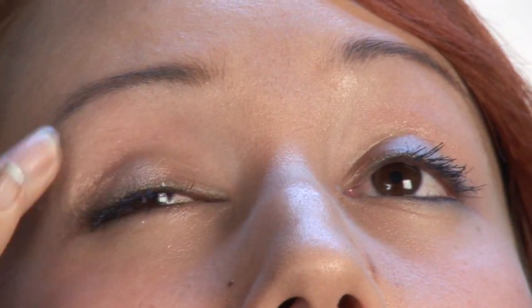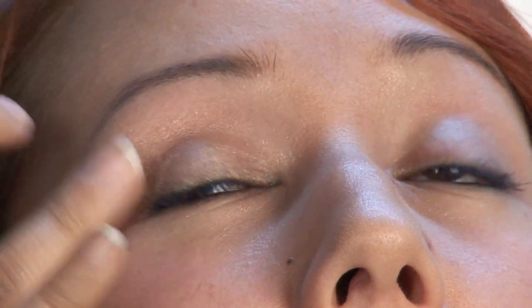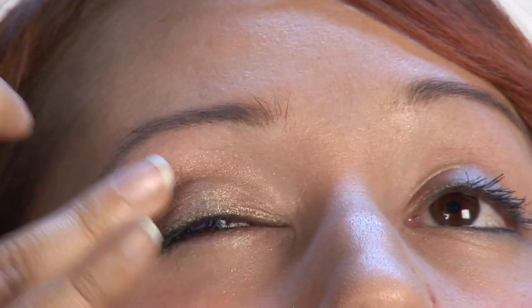The first step for applying exotic makeup is to take the light goldish tan color and apply it all over my lid with my finger. I want to pull it out — this is just going to serve as our base.